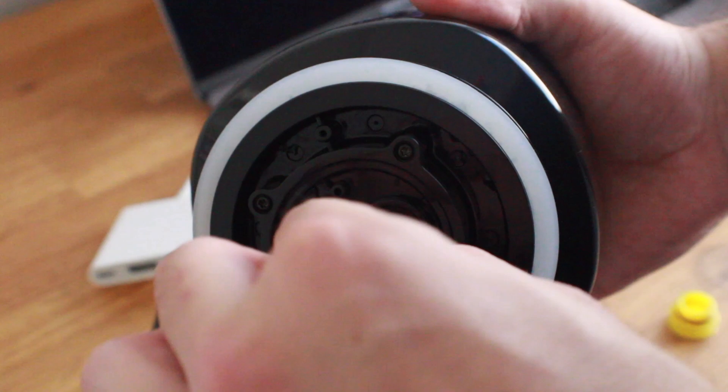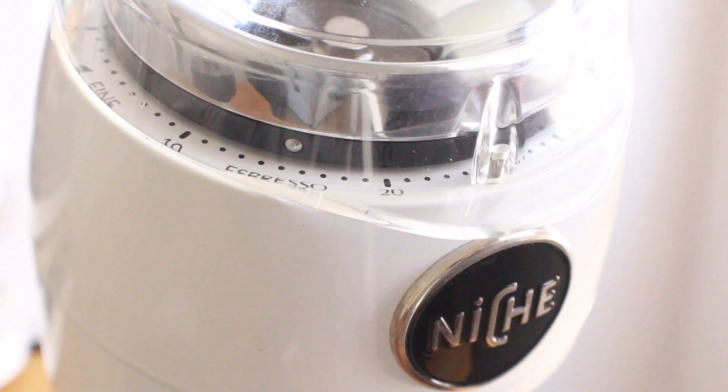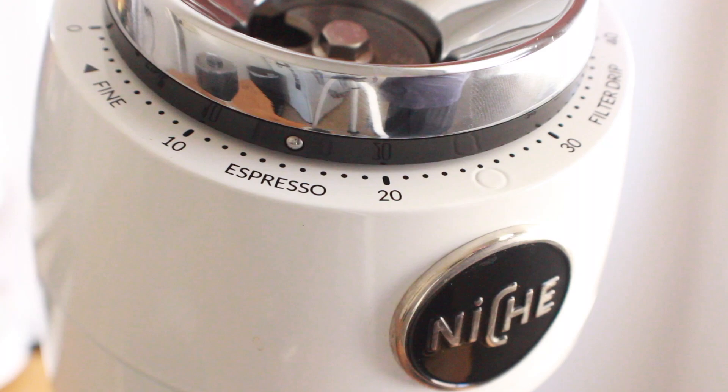Once you're fully plugged in, flip it over and if there's a red light it means it's charging. Once the red light turns off, you're ready to brew.